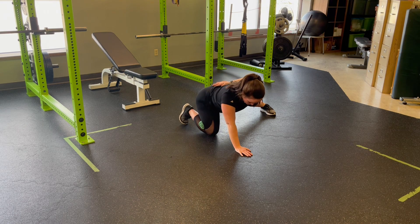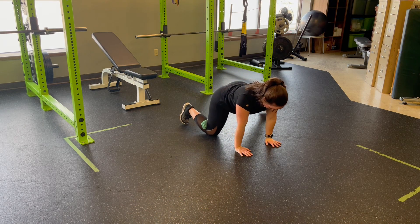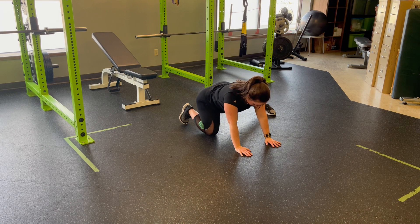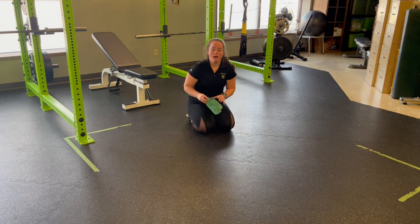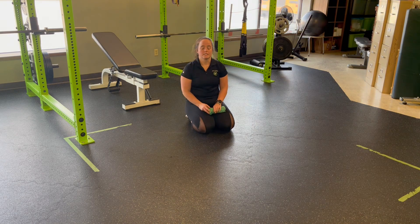We're not going here — we're staying nice and stable. Control coming forward, hinge, and back. That towel is nice and deep in the knee, with emphasis on opening up the knee, creating space — for a single leg quadruped rock back with towel decompression.